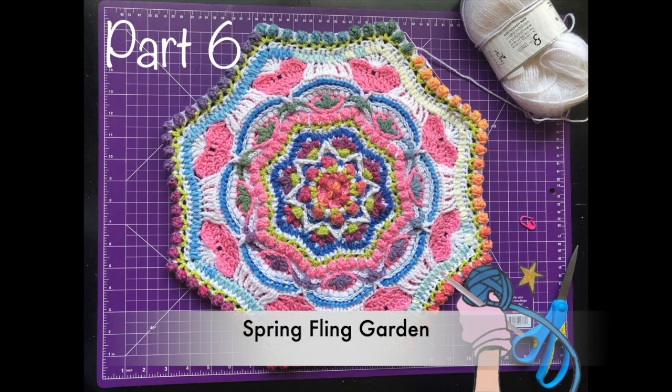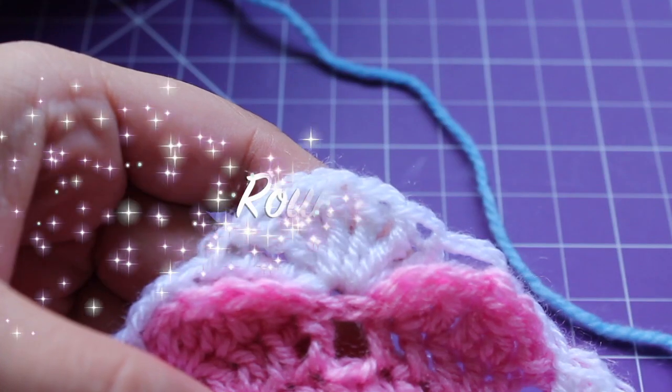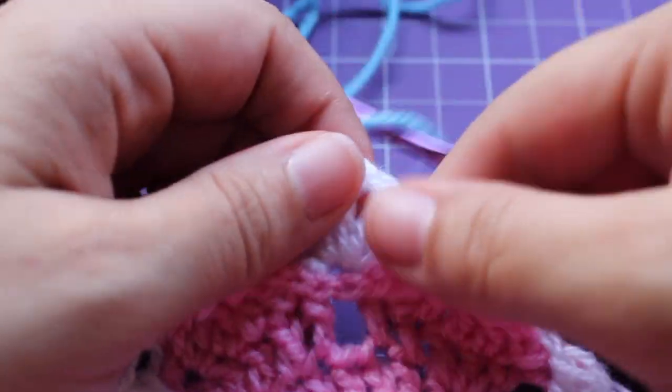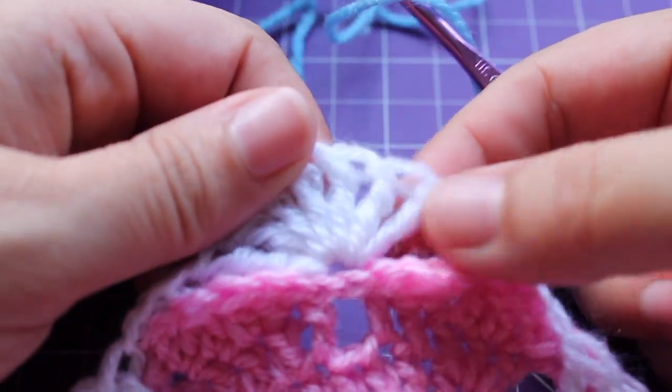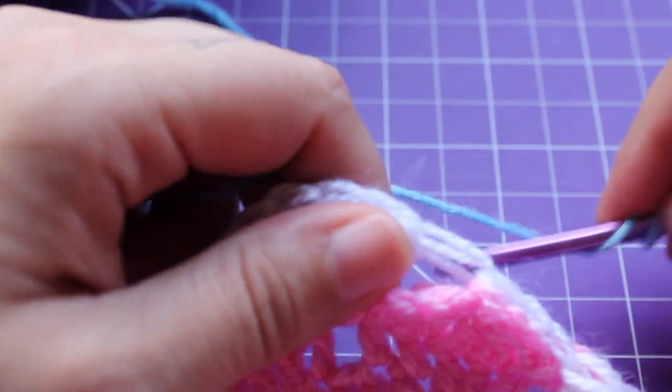This is part 6 of my Spring Fling Garden. Getting started on round 29, we would have joined with a slip stitch to this beginning triple crochet, and that's the stitch we're going to start working in for this round.